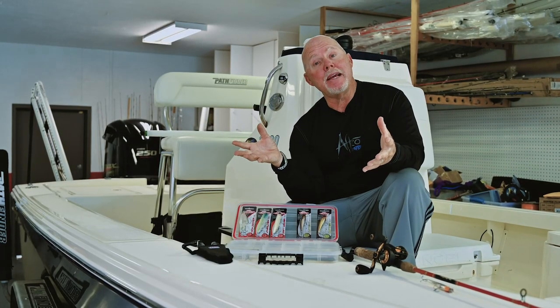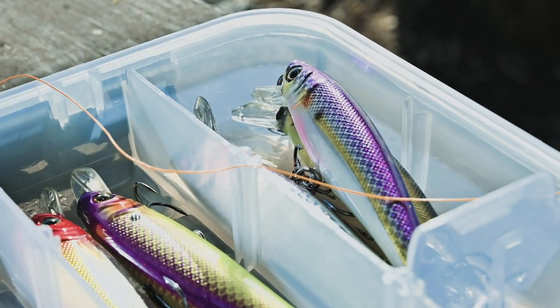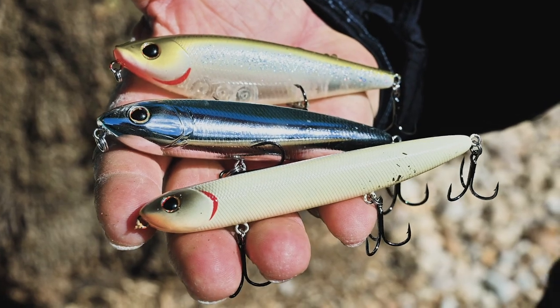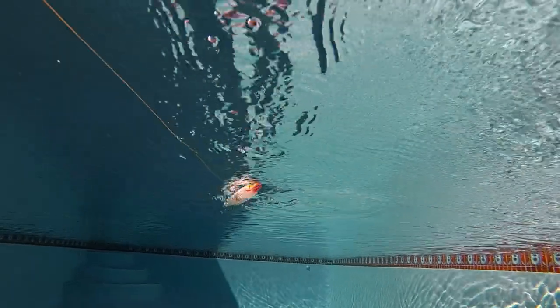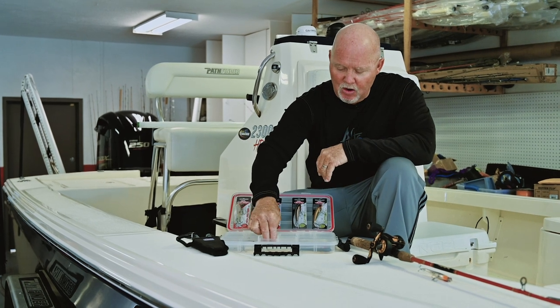We got a lot of new hard baits from Berkeley and we want to tell you about the thought process when ordering these — colors, shapes, and certainly the actions the baits have are very important. Let's start off with the Hijacker 100 Berkeley lure.